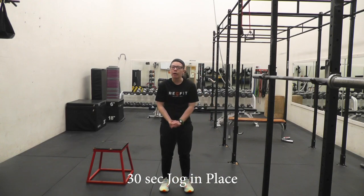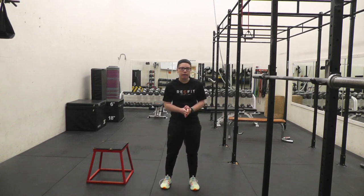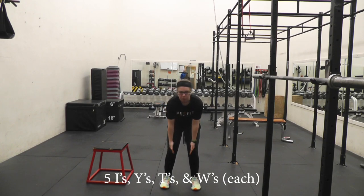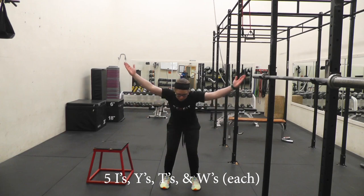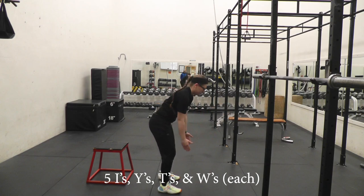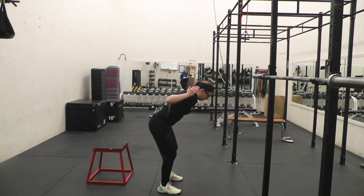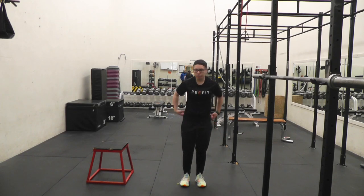Then with just your body weight, or a can of soup or something like that, we'll do I's, Y's, T's, and W's. So remember: I, Y, T, and W. Do five of each of those.